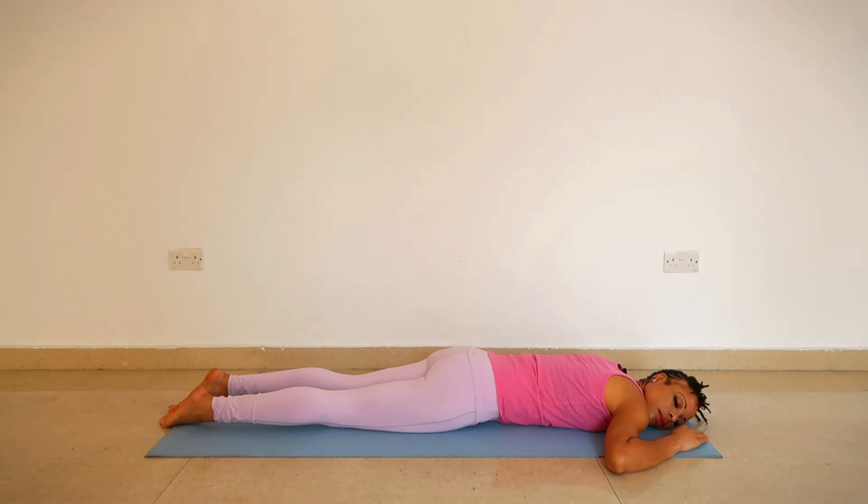Notice the breath against the ground. Make sure you find a comfortable position for your head — you can also use a pillow if needed. Turn your head to the right side and again, exhalation.